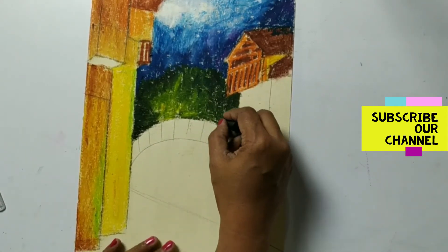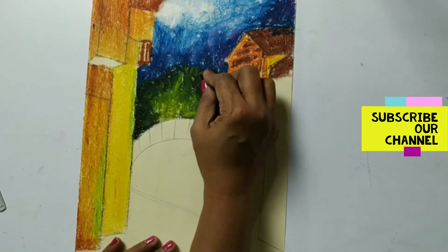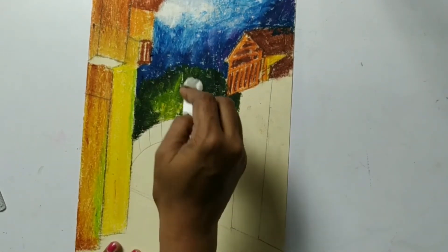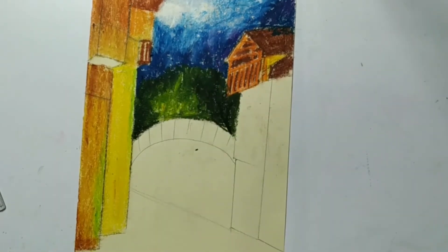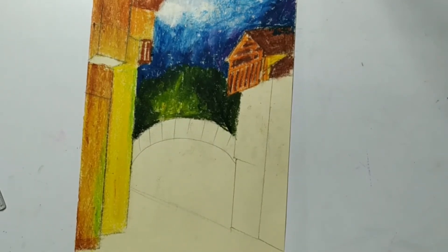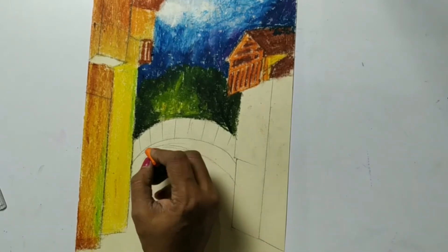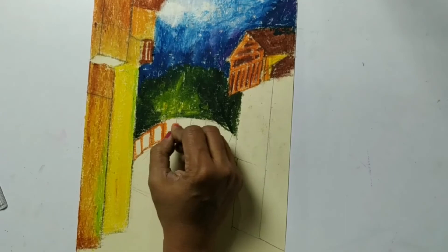Here if you want we can show some branches also. Now we are going to work on this part. What we have to do is make each and every rectangle here with orange, then we will do the filling with brown.